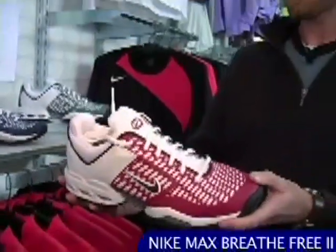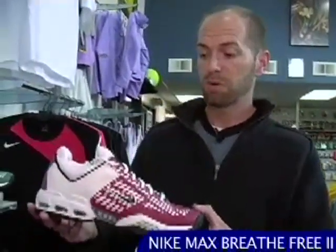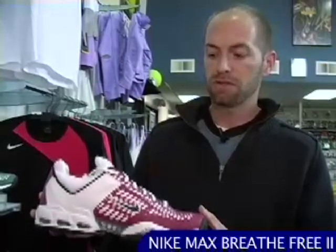It's a great shoe — popular on the Pro Tour, popular with collegiate players, popular with club players. No matter what your level, this is a good solid choice, and three new colors just arrived.